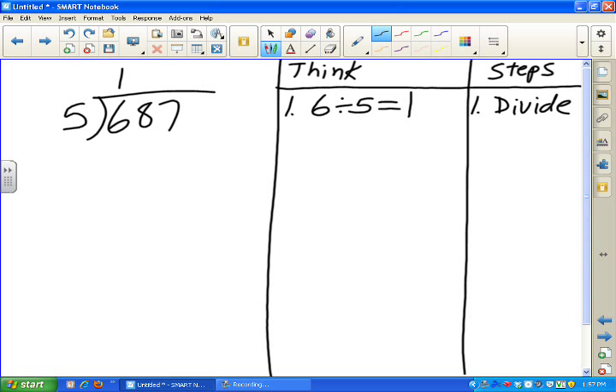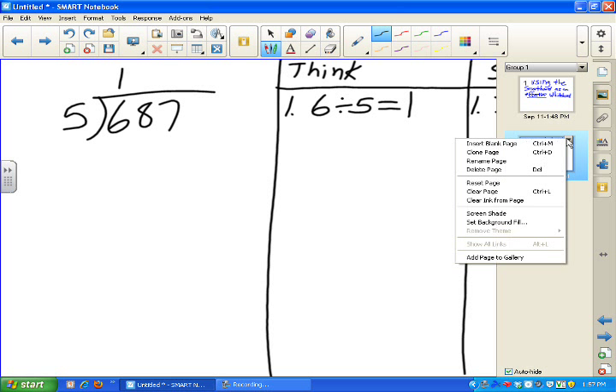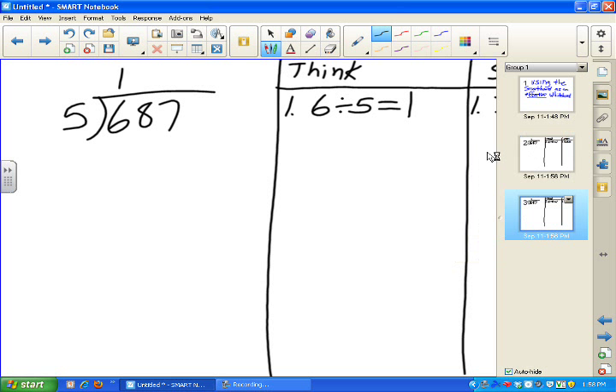I put the answer up there. Now I'm going to go into the page sorter and use the drop-down arrow on page two to clone this page. Now I have page two and page three — they're identical. Page three is the one selected right now because it has the blue highlight around it.